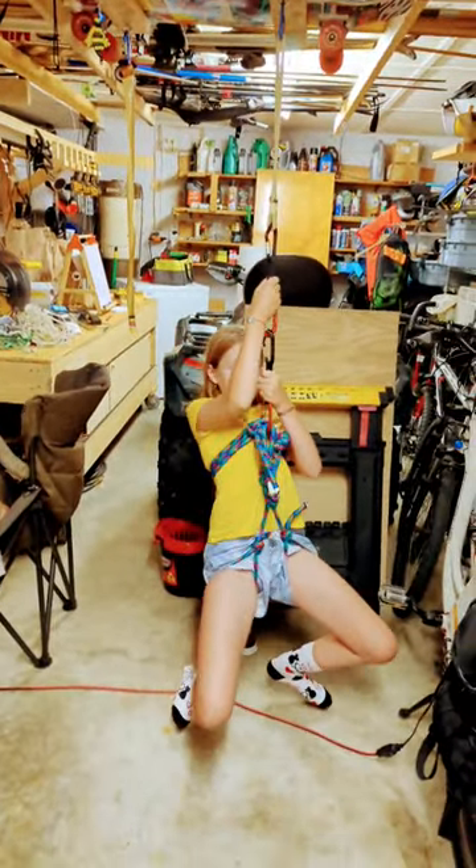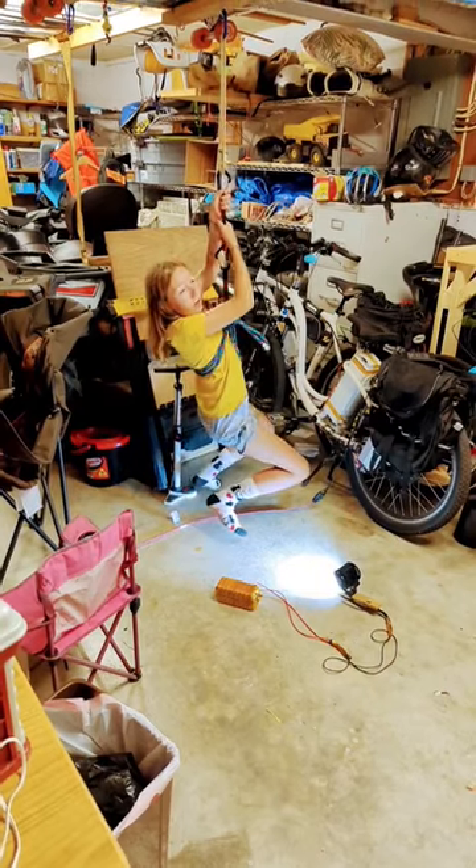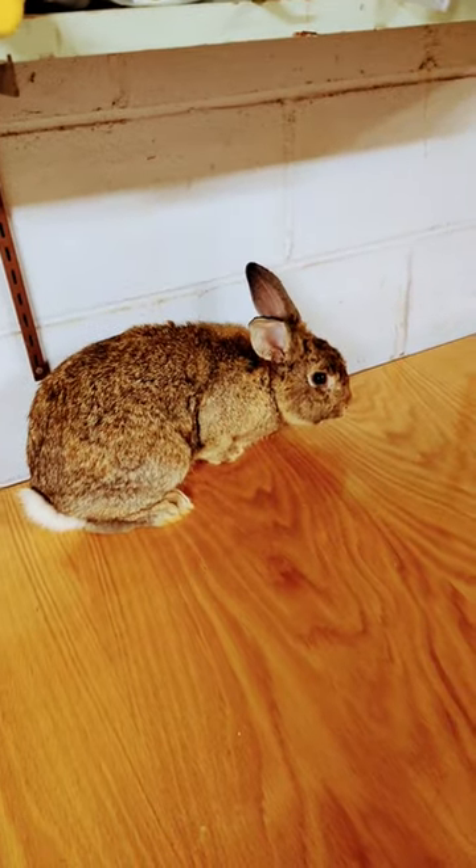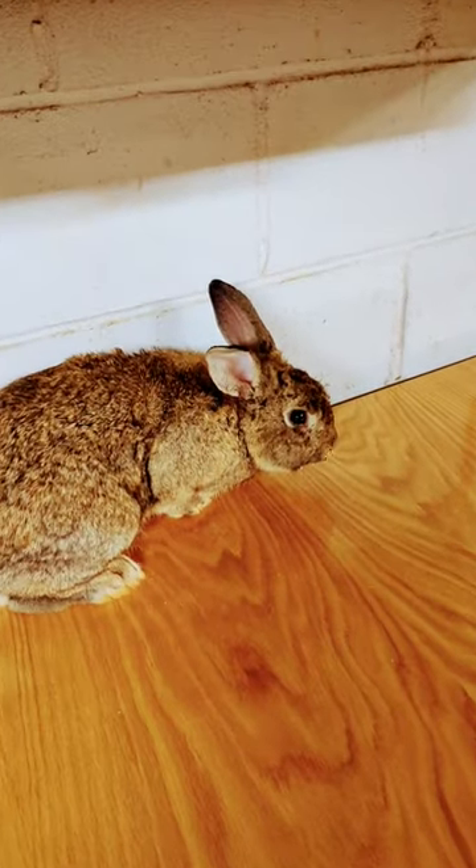All right, I learned how to tie that. Let's see if I can tie one of those for the rabbits. It's not hurting. Let's make a bunny harness — oh, he's terrified.